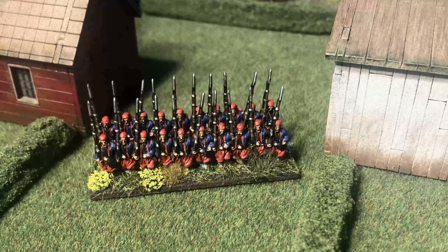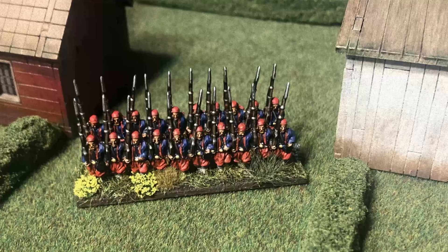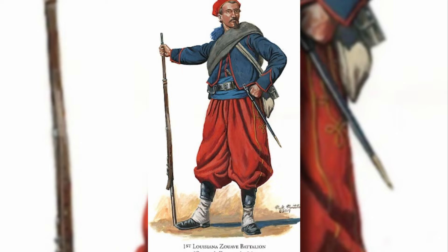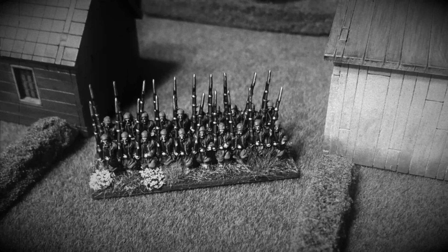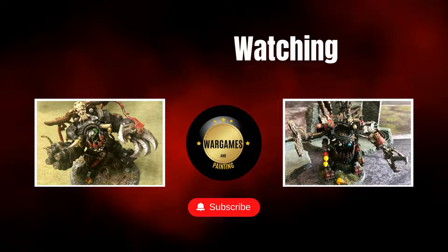The Zouaves are now ready for battle. I had so much fun making this video so if you found it entertaining please like, comment and subscribe.